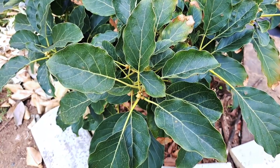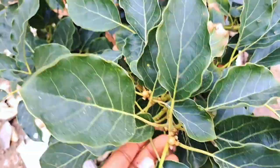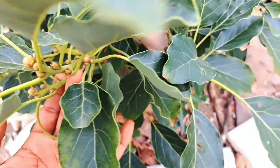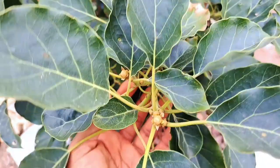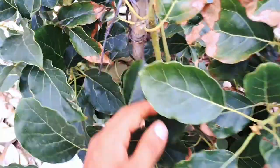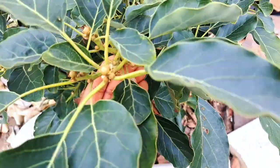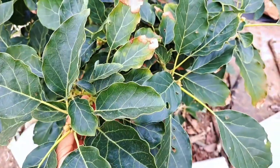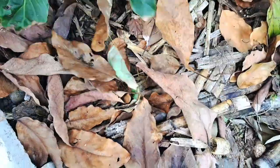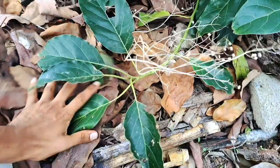Over here I've got the Pinkerton avocado. I grafted this tree just about a year and four months ago and it's grown really well. It is getting ready to flower, so hopefully it's big enough to hold a fruit or two. This variety actually flowers multiple times a year, so I think there are good chances this year. I've got a lot of mulch on the floor — sugarcane mulch and dried avocado leaves — so that will keep it nice and happy.